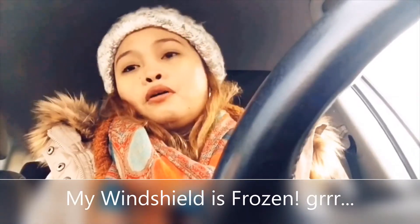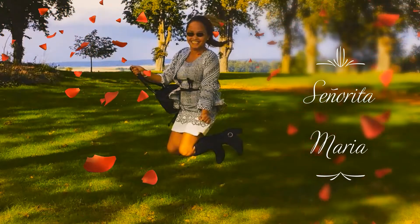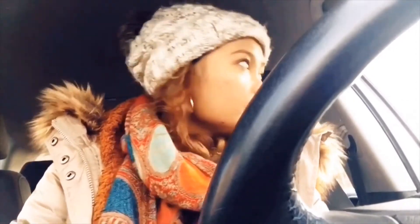I'm sitting inside my car because I'm supposed to be driving but my windshield is frozen. I already turned on my heater so that the ice will melt slowly. I also already scratched it a little bit and now it's slowly melting. I'm probably going to wait for another 5 minutes. Now it's slowly melting and in the next 3 minutes I can drive.